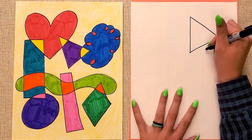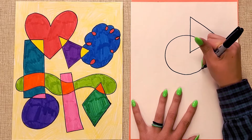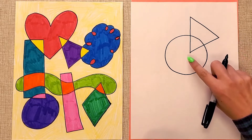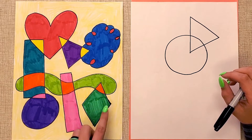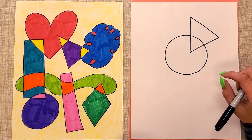Another shape you can try is a circle. Remember, not only are we learning to draw shapes, but we're also learning how to overlap them. Some of your shapes should be touching other shapes. In fact, I think it'd be nice if every single shape you did is touching at least one other shape.